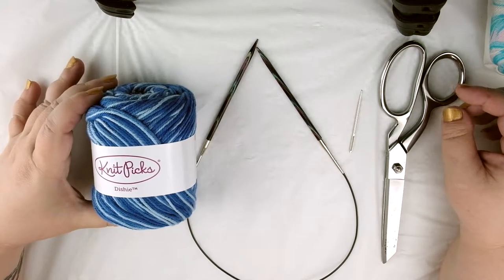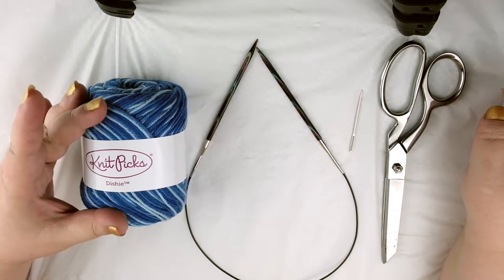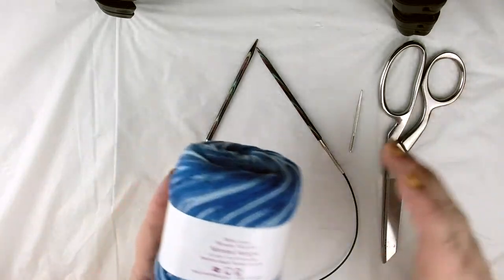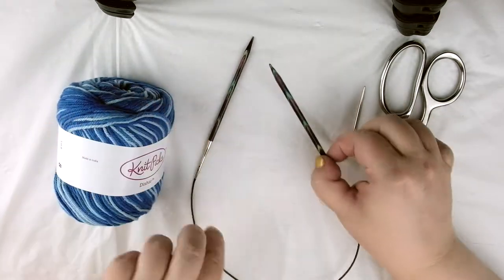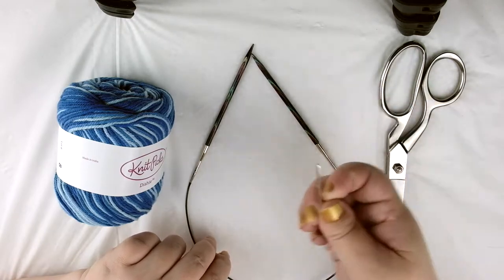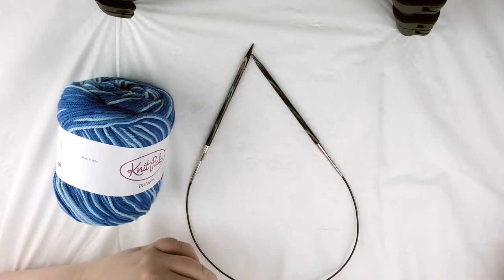What we need for this project is again 100% worsted weight cotton yarn. The back will say either worsted weight or it'll say number four. A pair of 4.5 millimeter needles, a wool needle for weaving in our ends, and of course a pair of scissors for cutting the ends.